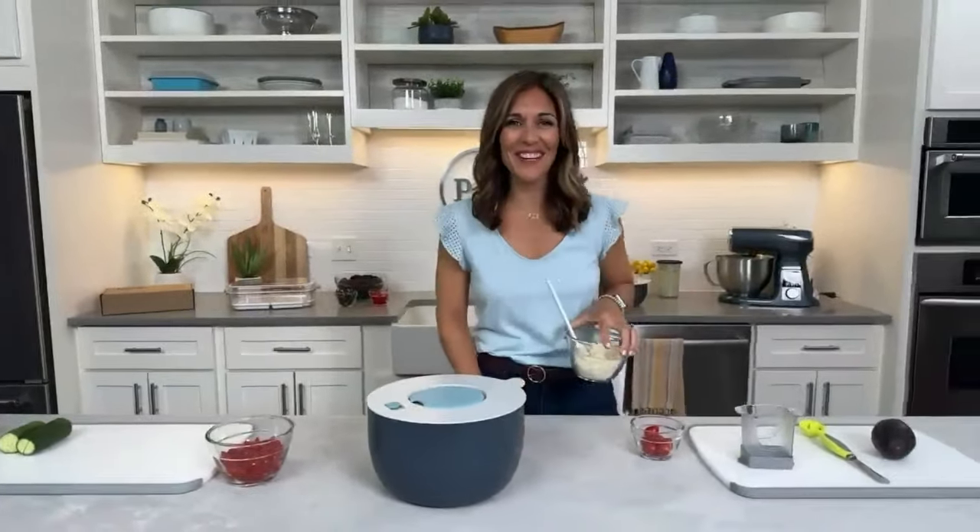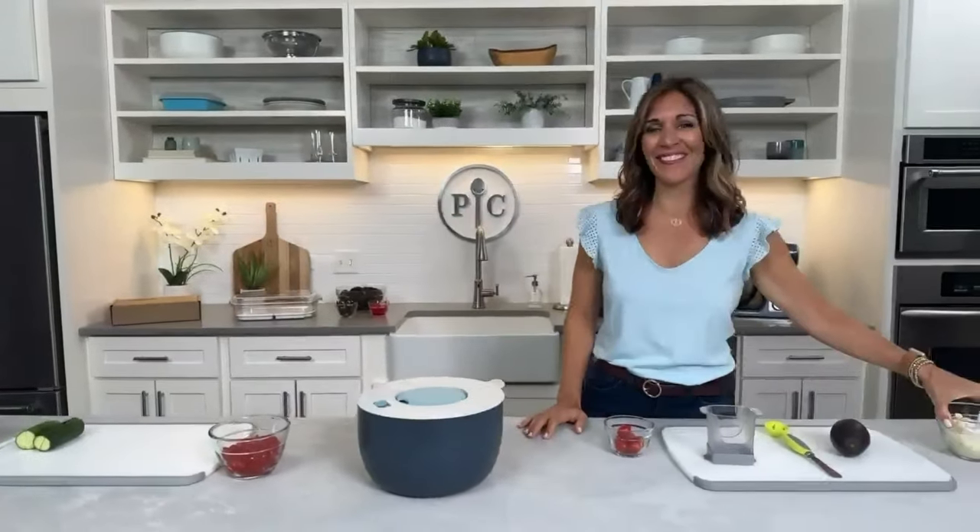Hello, everyone, and welcome to Test Kitchen Live. Thank you all for being here today. We are ready to get our summer groove on with some new products, tips, and recipes to help you get out the door and on the go this summer. This is our 10th Test Kitchen Live, so we're so excited whether you've been joining us since our very first one or maybe this is your first. Please put in the chat where you're joining from, what you're excited to see, and what you're excited for this summer.